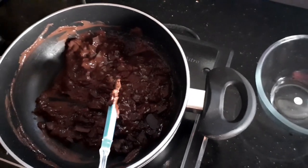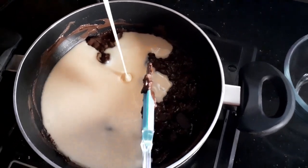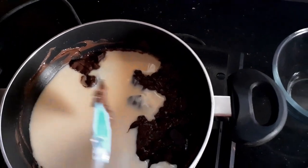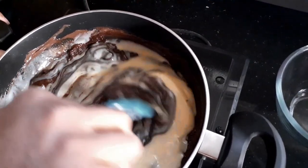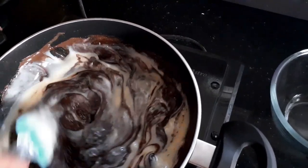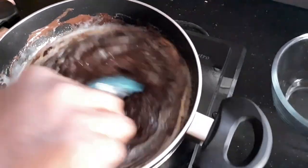I'm also going to add my 400 grams of condensed milk. Since the chocolate I'm using is dark chocolate and it is bittersweet, the sweetness from the condensed milk is going to more than compensate for the richness of the chocolate. Now I need to keep stirring.